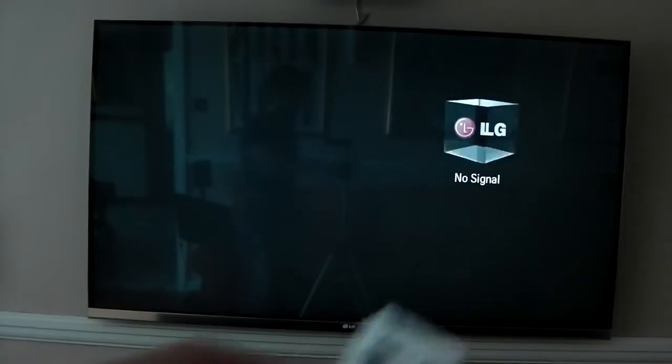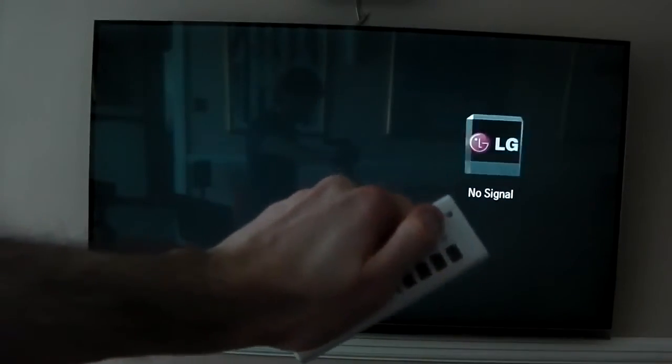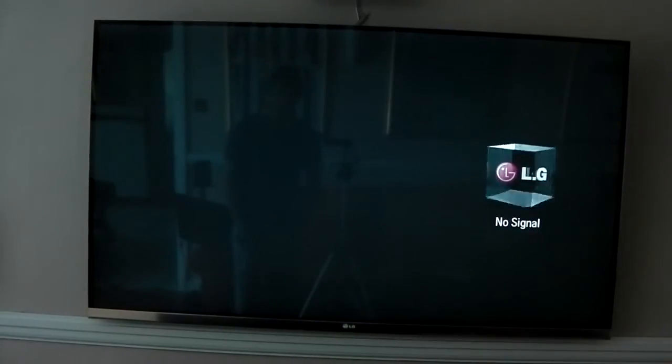I've also got the whole thing connected to a remote control socket so I can turn it on and off. So here we go, let's do it. One thing I already really like about the final version is it's mounting my hard drive properly.